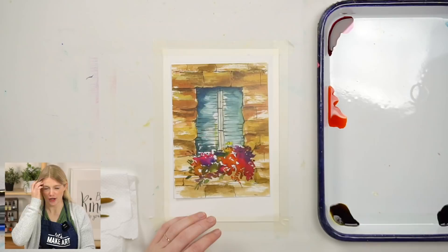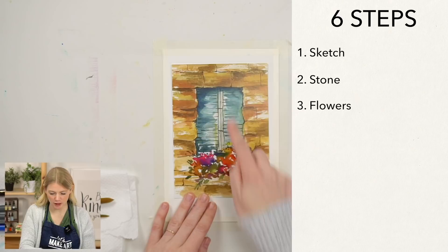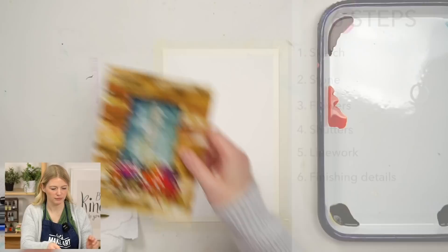Hi everybody, I'm Sarah Cray and I teach watercolor. Today we are doing our window flowers project. I have a little bit of a cold, please excuse my voice, but it's gonna be great. We have Kenan here taking the cameras and we're going to be doing this project in six steps: a quick sketch, painting the stone, painting the flowers, doing our shutters, pen line work, and finally details and shading.